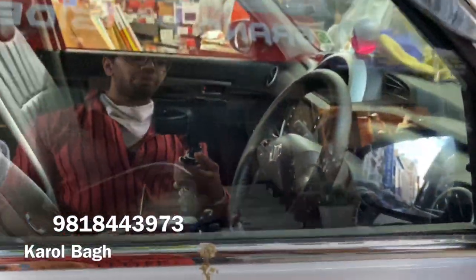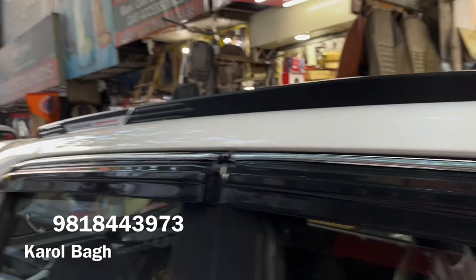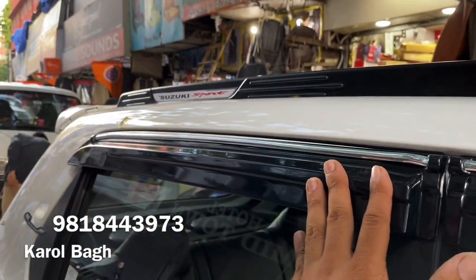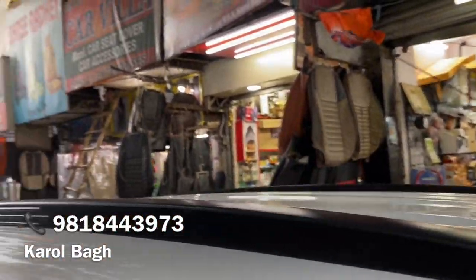Then on the other side, we have added all the garnish — stainless steel — and we have finished all the garnish. This chrome is black. You can see the door visor; this fitting is perfect. You can see the roof rails as well.